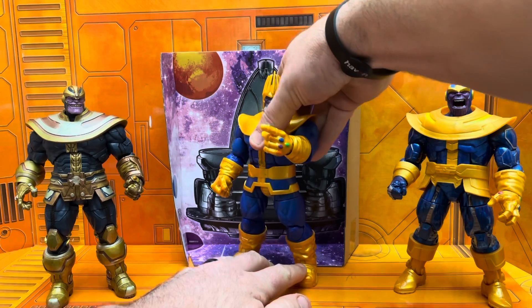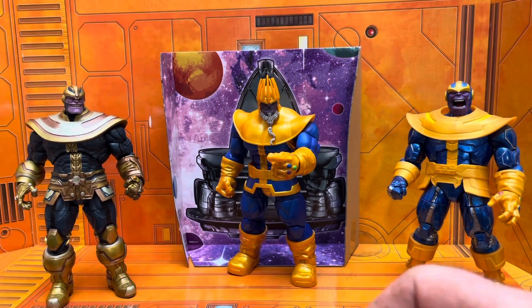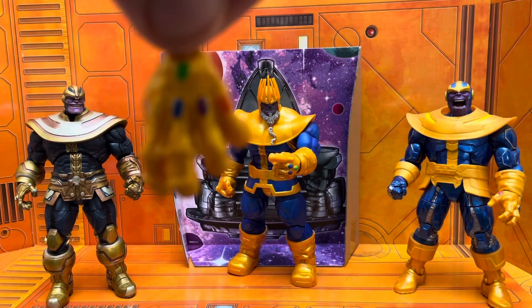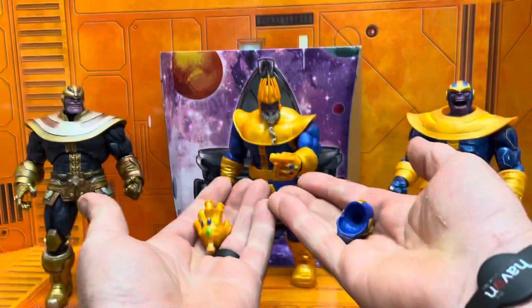Now the real question — I understand everybody's gonna buy this thing anyway, so it really doesn't matter what any reviewer says. I get it, I'm one of them — I'm gonna buy it no matter what anybody says. That's what we do.